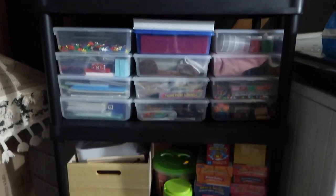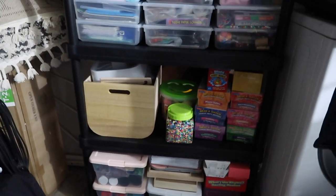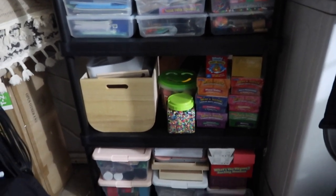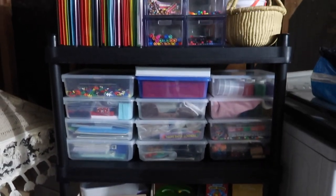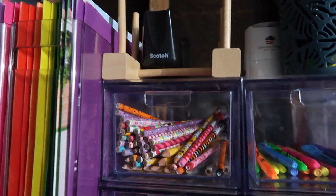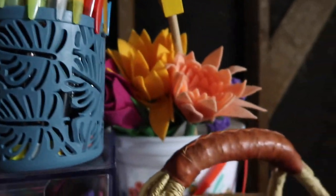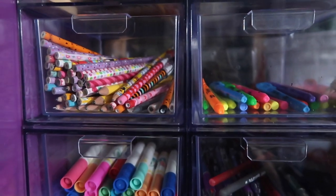I need to order a couple more shelves and bins because we haven't gotten Aurora's curriculum box in yet for the coming school year. So this is our homeschool setup in the garage right now — there are some bins on the floor still. This is all of the stuff we don't gravitate towards daily, so I figured it would be a lot better stored in the garage versus having a whole room taking up space. Up here we have some folders and a puzzle organizer.